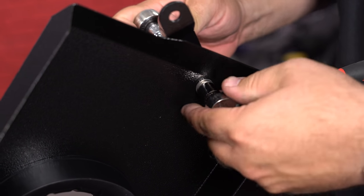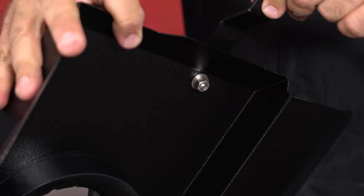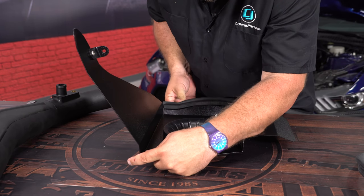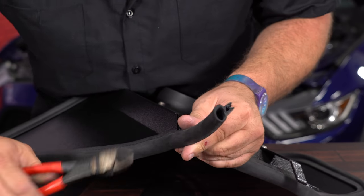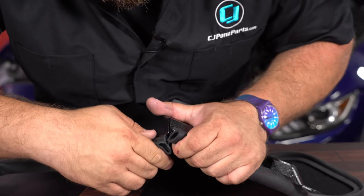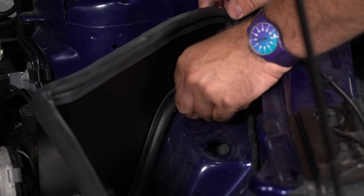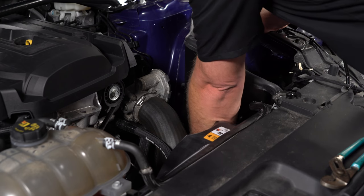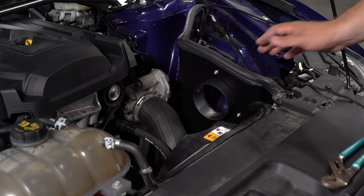Snug it down but don't tighten all the way. Now install the gasket for the heat shield — start at the bottom corner and press it on. At the end, cut a little bit off to make it flush. Put the shield down into place. The bottom bracket bolts to a hole on the side of the frame rail. Now tighten down all the hardware.